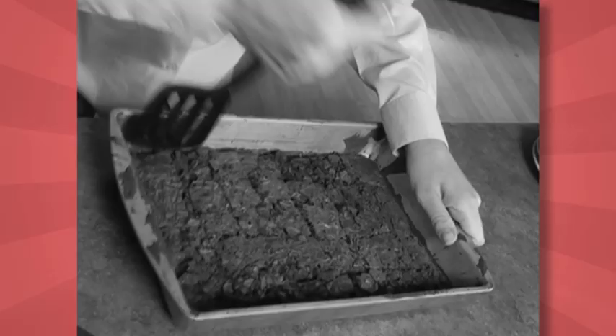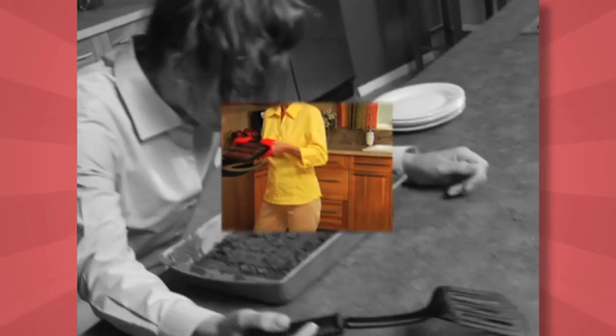You cut, rip, and tear, but your brownies never turn out square. And when they're stuck, you're totally out of luck. Need a hand?